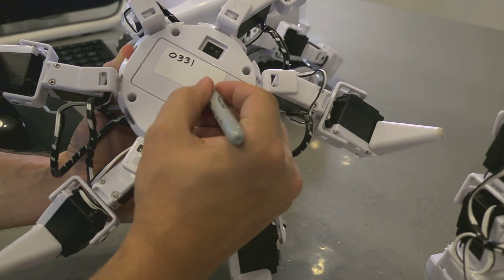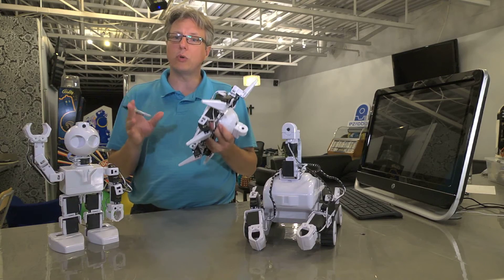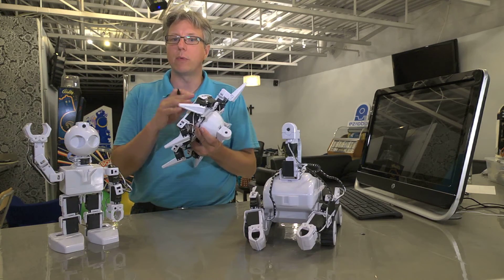It's also a good idea to number each of your robots. Write the number in a larger font near the four-digit code. It's important that no two robots of the same model type have the same number — for example, there should only be one hexapod with the number one.